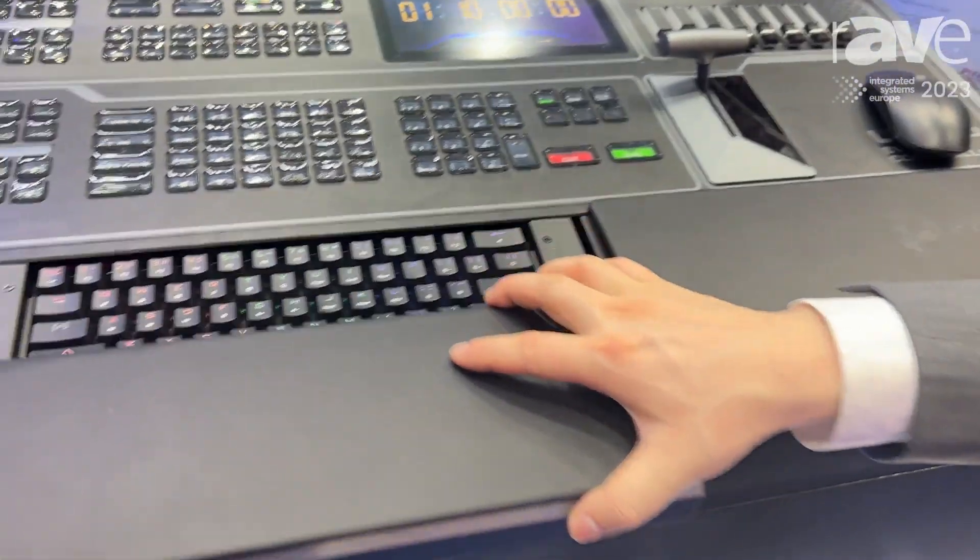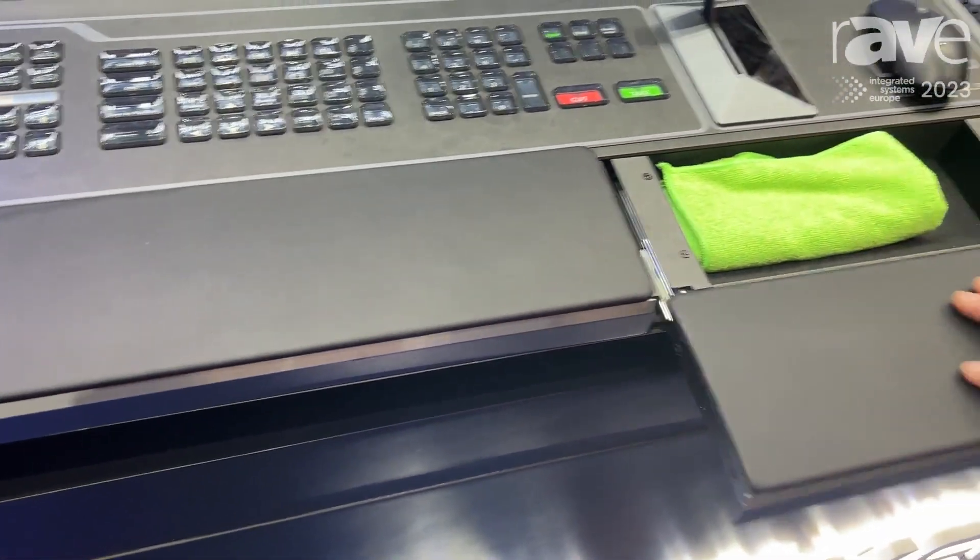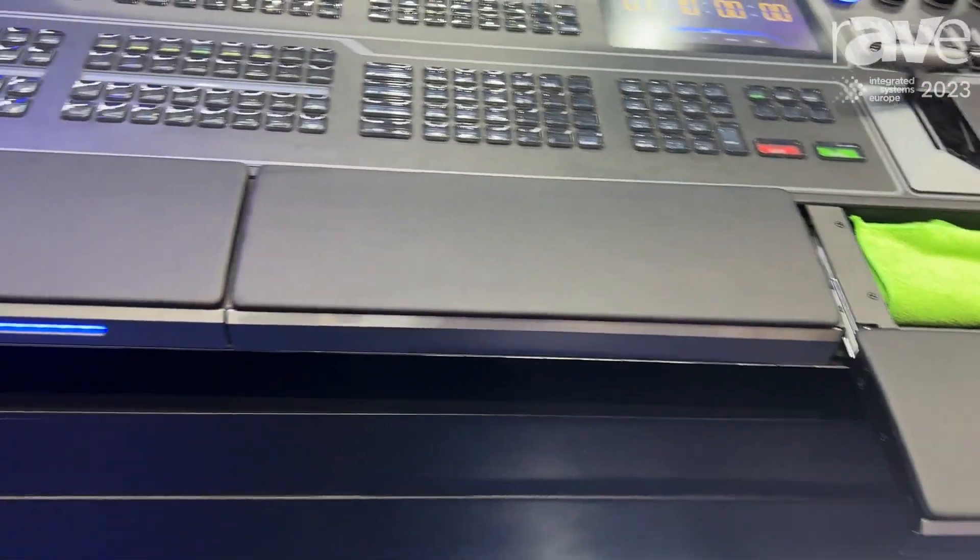And here is a mechanical keyboard for your convenience. And here is a space where you can place your phone.